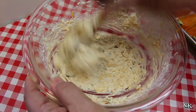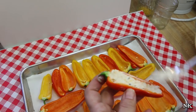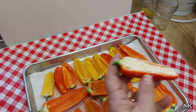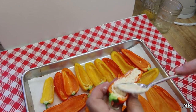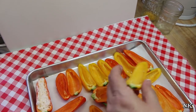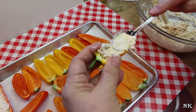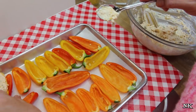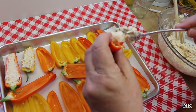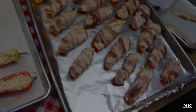Now we're going to stuff our peppers. There's really no easy way to do this except just to do it and find the way that works best for you. I'm using an iced tea spoon because it's a little bit on the smaller side. Every pepper is going to be a different size, so just go ahead and do that. I'm going to get these done and then we're going to wrap them in bacon.